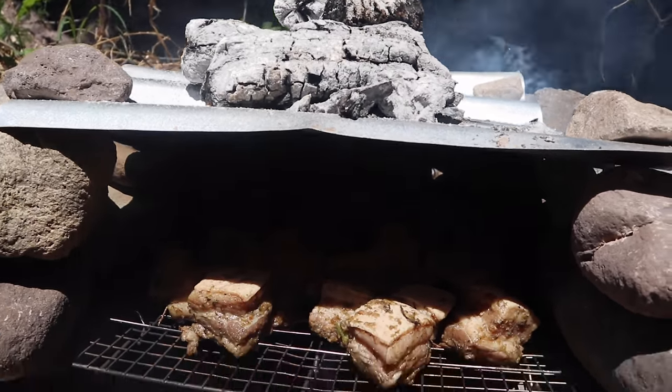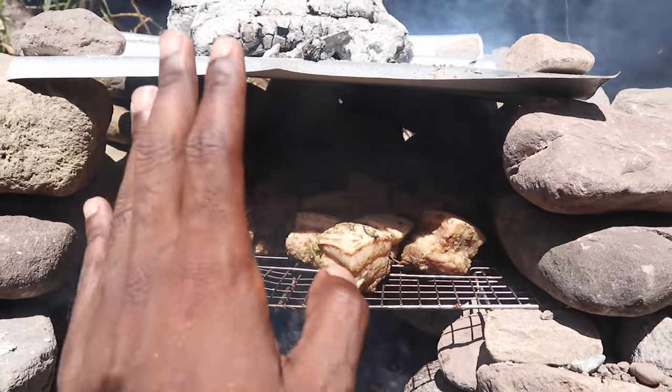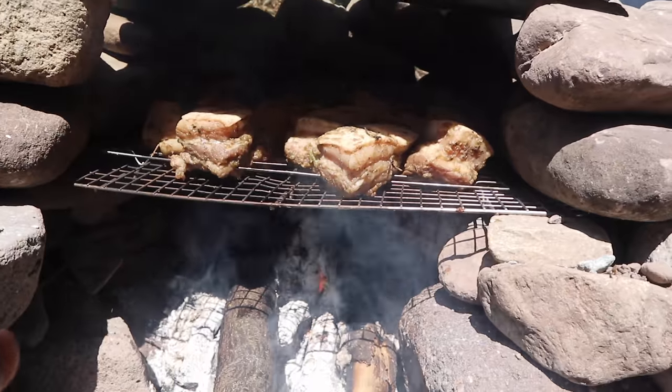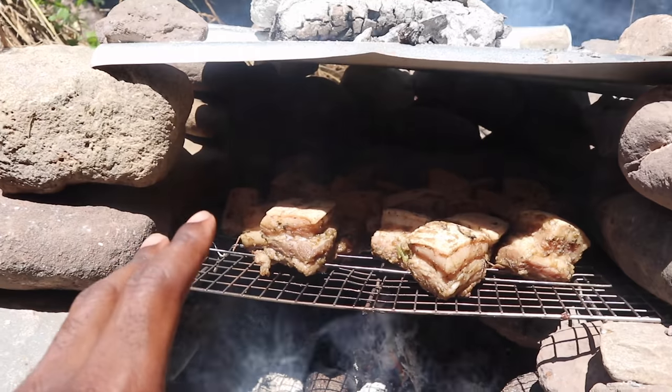Alright guys, we basically have something very similar to an oven going on here. Maybe we can get something to cover the front to really seal in that heat properly, and then that would be it — we're gonna leave this for about three hours and let it do its thing.